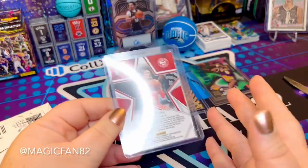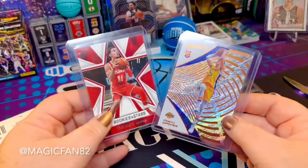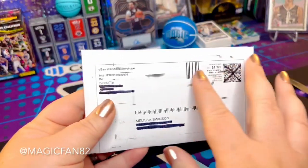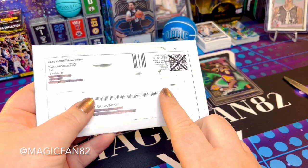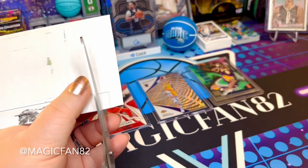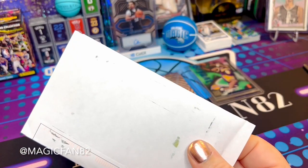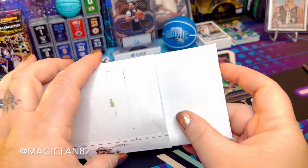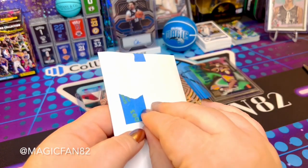If you guys want me to do a video where I show you what I bought these cards for and what their current value is, let me know in the comments. Now this last card looks a little different — it's from eBay, but I got there through Collectrs. The app shows you current seller prices, sold history, and also what cards have sold for on eBay. I clicked an eBay link, went down a rabbit hole, and found this.